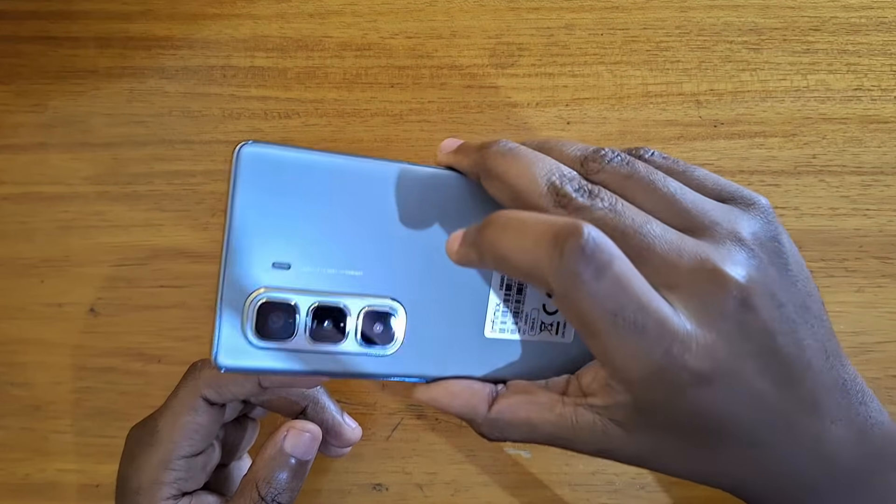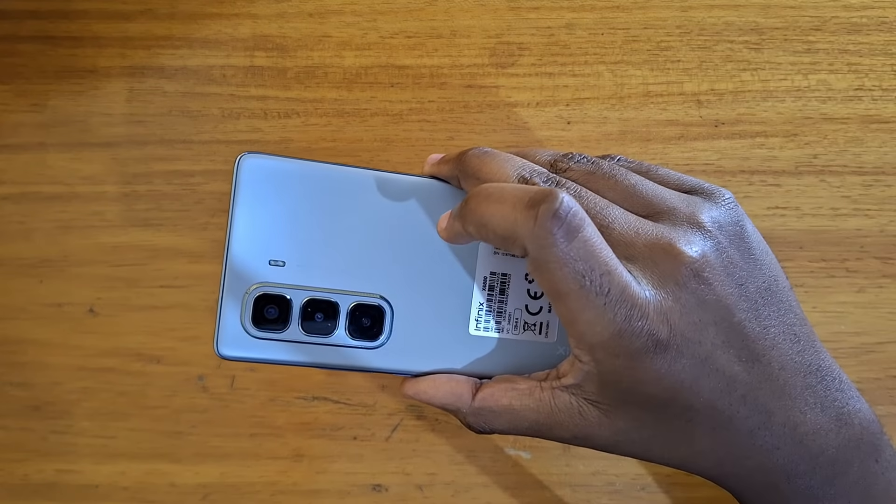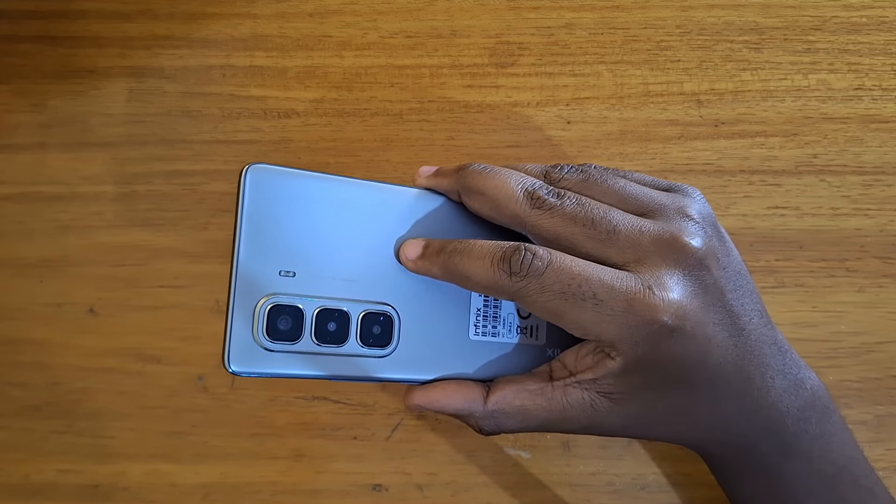And just like that, that's how you put the Infinix Hot 50 Pro Plus into recovery. Thank you guys for watching and I'll catch you guys in the next video. Peace out.